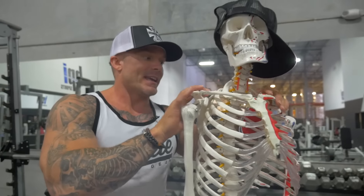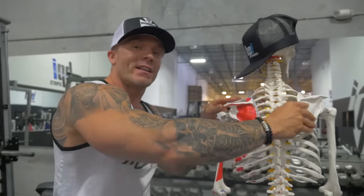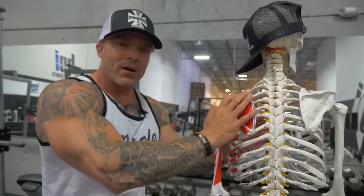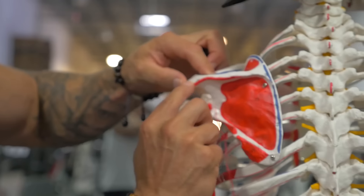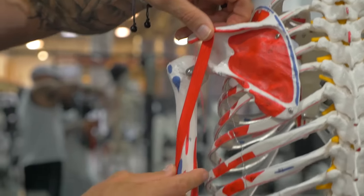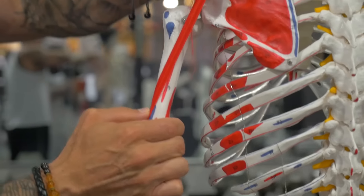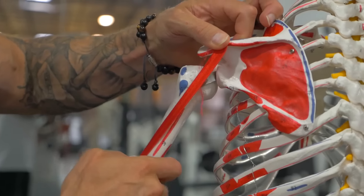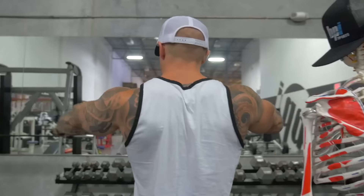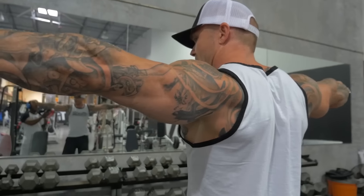The posterior deltoid is the one that gets neglected the most — the one I see most underdeveloped in people — and that's why I like to start there, because I start all my routines with my weakest muscle first. Let's talk about what that muscle does. It's going to originate on the back of the scapula and insert on the outside of your upper arm bone, or your humerus. This part of the muscle is responsible for pulling your arm backwards.